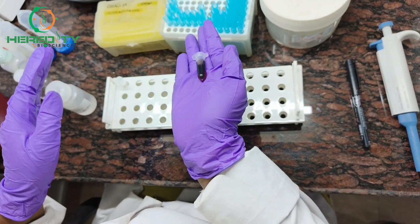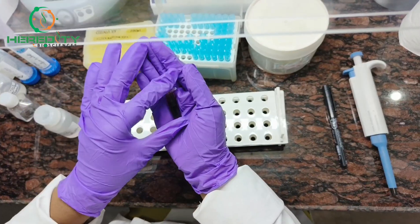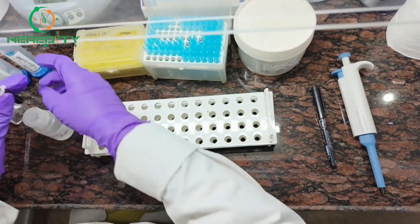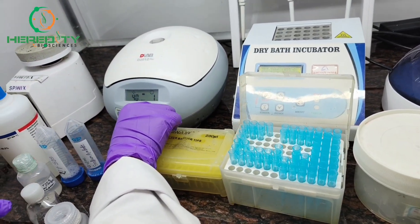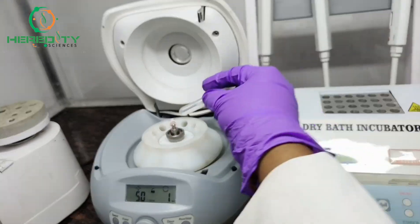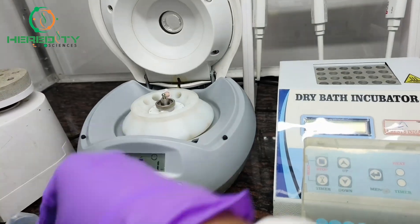Gently invert the tube. Now we will centrifuge it at 5000 rpm for 5 minutes. Here I am putting another microcentrifuge tube of equal volume to balance the centrifuge.